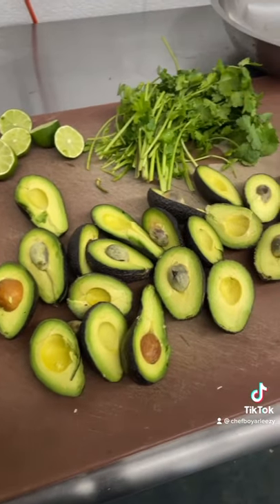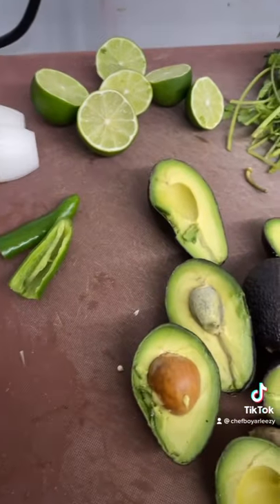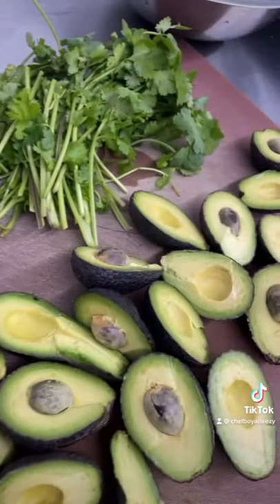You're going to want to cut open your avocados, de-seed them, take the veins out of the serrano chili, cut your onion, and cut your cilantro.